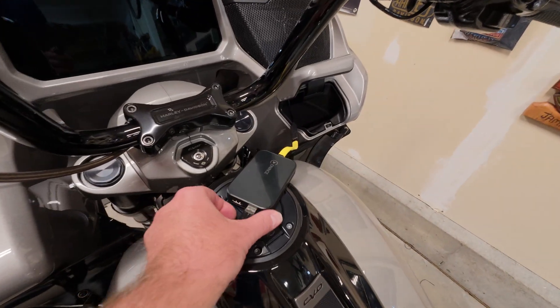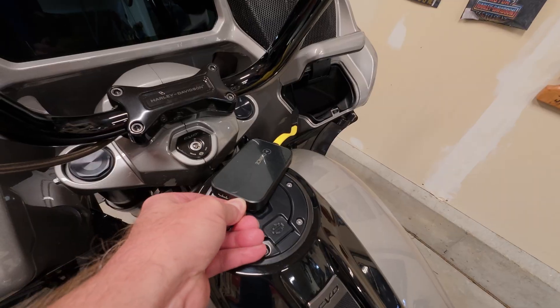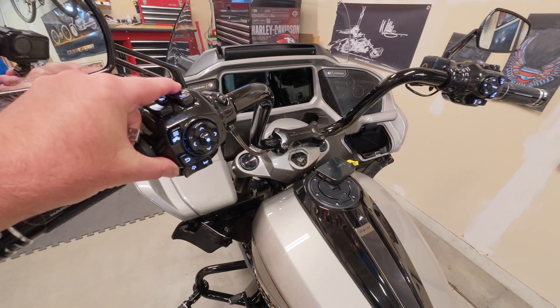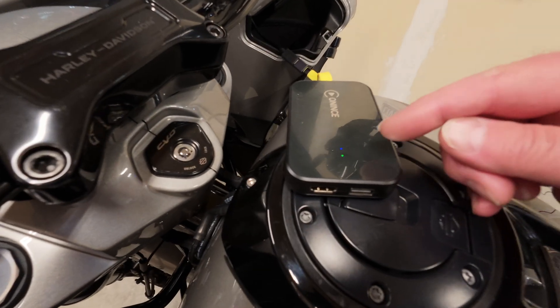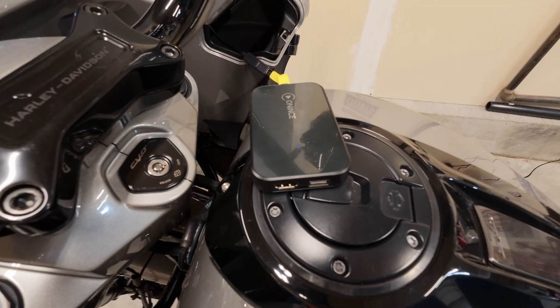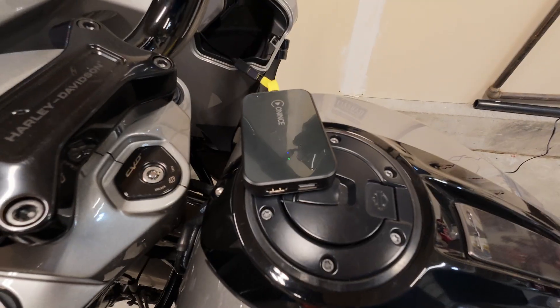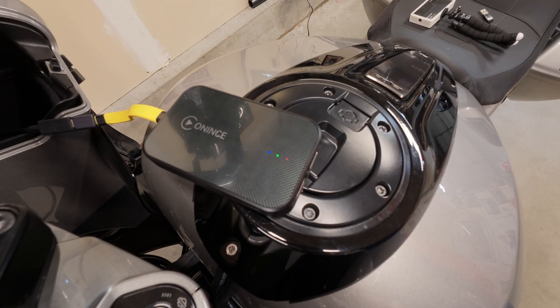Now what we'll do is remove the thumb drive, because apparently the update is done. We'll pull the thumb drive out and boot the bike. It's booted with our headset connected and I have a blue and blinking green light blinking slowly. Let's see what happens with the light pattern — I suspect it's going to reboot.